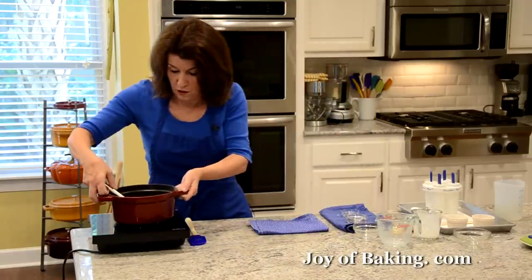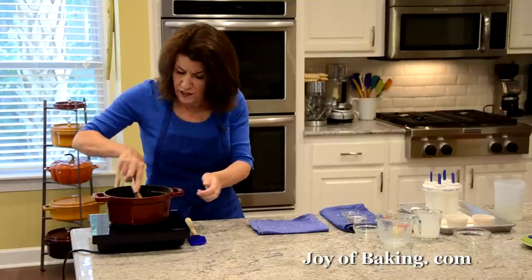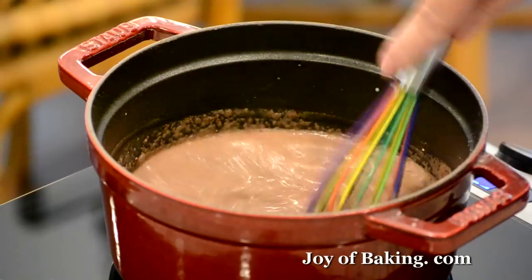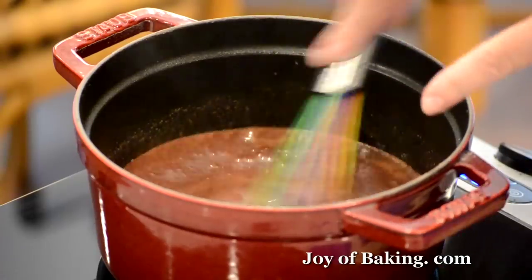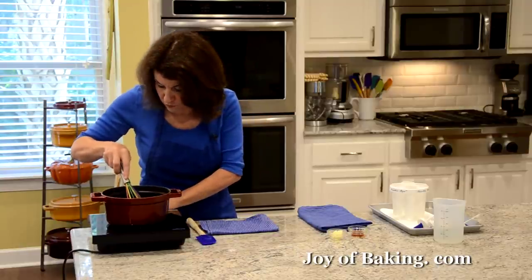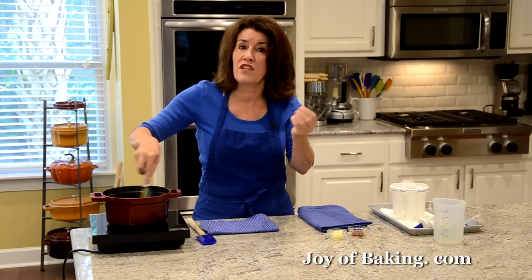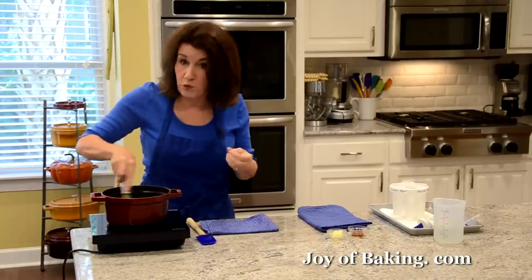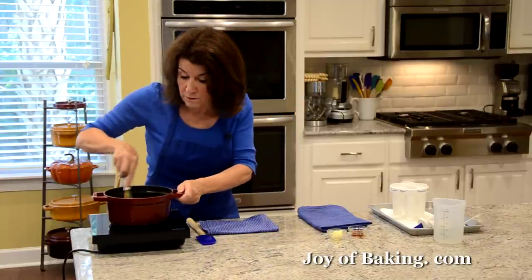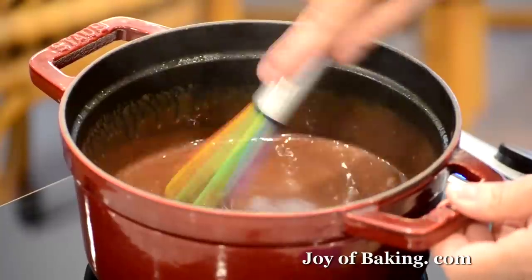We're going to put this on medium heat, stirring every once in a while, and bring this up to a simmer — you'll start to see some bubbles around the edges. Now you can just see the bubbles starting. Don't cook this too aggressively. We need to cook the cornstarch thoroughly; if you took it off the heat right now, you might have a starchy flavor in your fudge pops. So we're going to cook this a couple of minutes — that will also thicken our mixture. Whisk constantly.